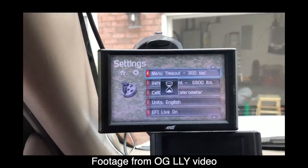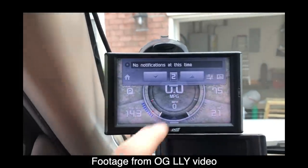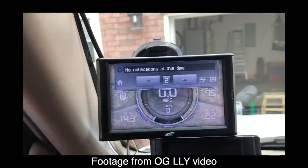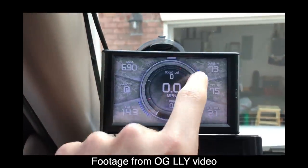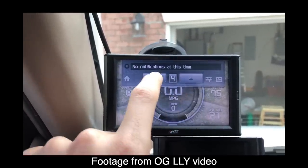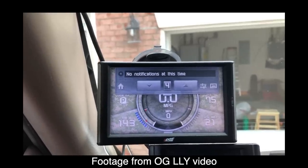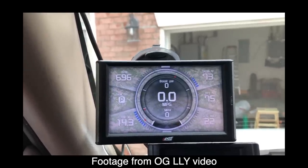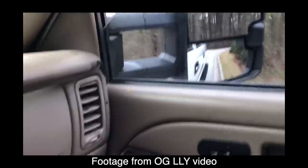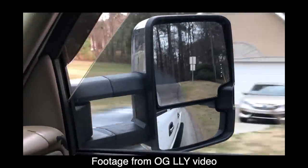And then now — I'm on tune two right now. Let's go ahead and jump over to tune four. We're gonna test out tune four and I'm gonna show you guys what this baby is capable of doing. But like I said, that is only for LB7 and the LLY — that is what's really unique about it.